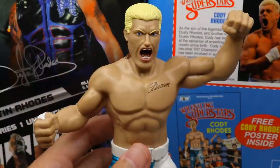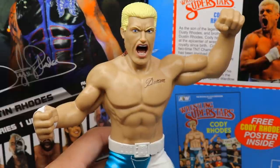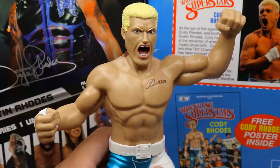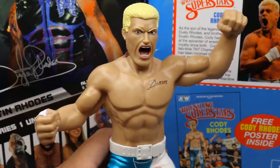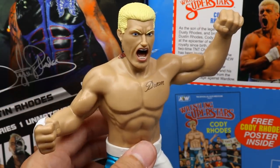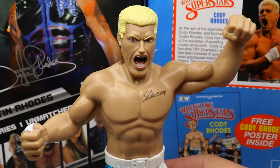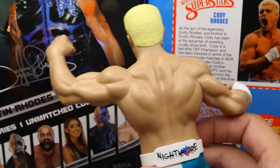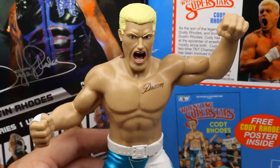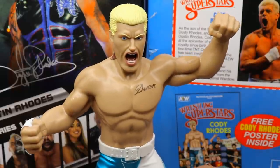The Cody Rhodes logo is on the gear and belt, with 'Nightmare' on the boots. No articulation — it's a straight-up rubber mold, and I love it. It feels really good in hand and will look awesome on a shelf. I want to build a loose mock collection of the AEW line. The tattoos look really good and I'm going to keep this guy in pristine condition since he doesn't need to be posed around — he's just got the one pose.